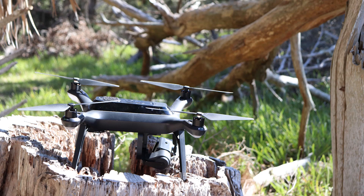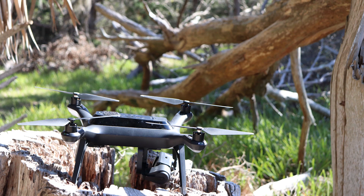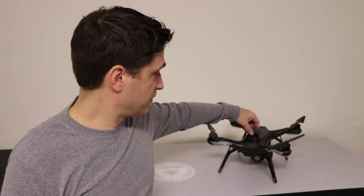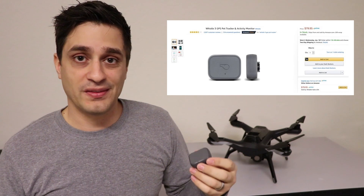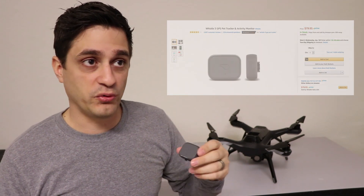Hey everyone, thanks for coming to check out my video. Today I'm going to talk about a method I found to find a drone if you lose it while flying — if it crashes, falls, or anything like that. One of the devices I found, originally for my dog, works really well for this. It's called a Whistle 3 GPS pet tracker, and I found it on Amazon for $80. You also have to pay a monthly service fee.